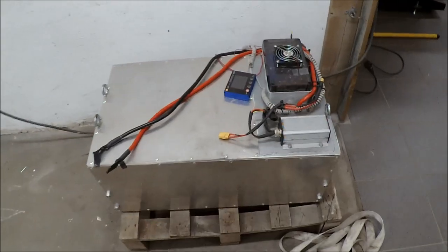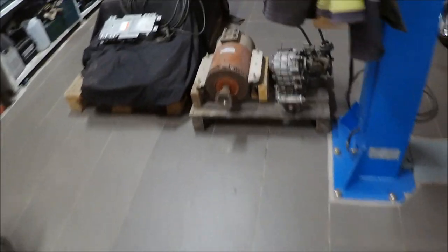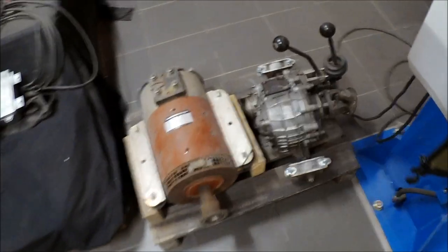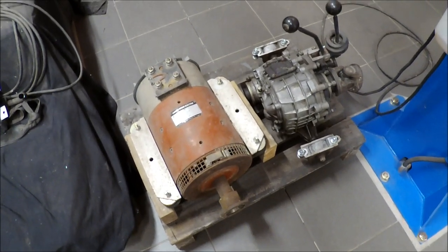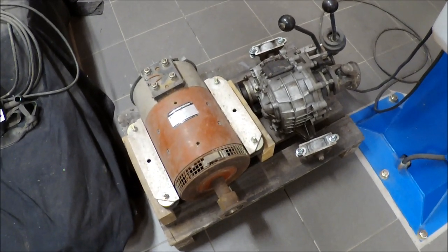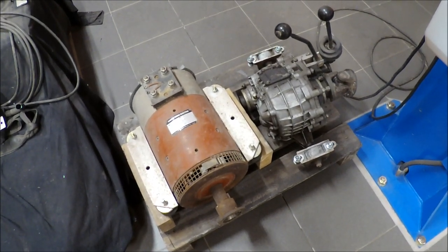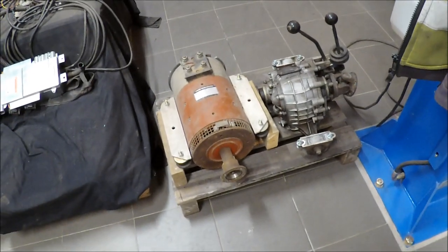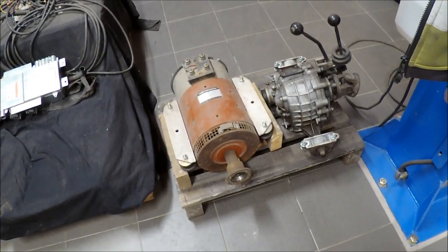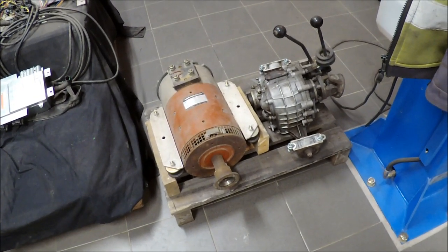In the next video you will see me putting some leftover parts from the electric rock roller into my Land Rover project — it's been standing for about 10 years now, so it's a good time to finish it. I hope to see you in the next video. Stay safe and bye bye.